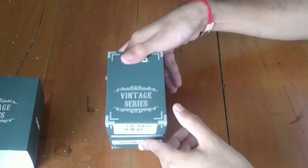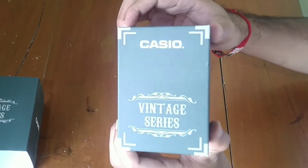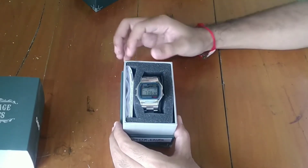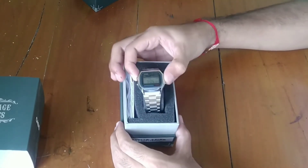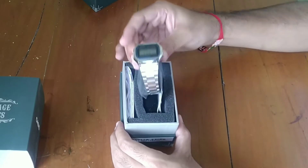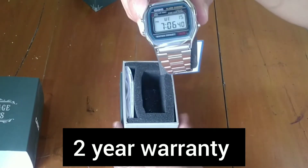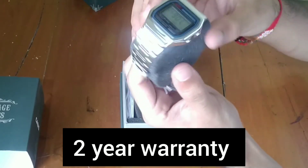Let's look inside — here we go, the Casio vintage series. Yes, here it is — the Casio 158WA watch in silver color. It has two years of warranty.